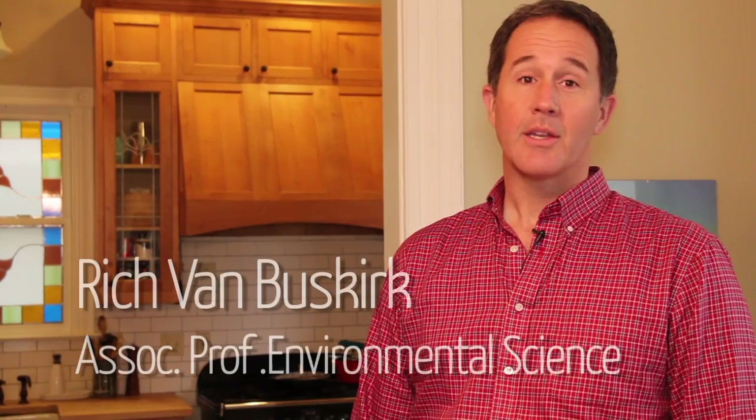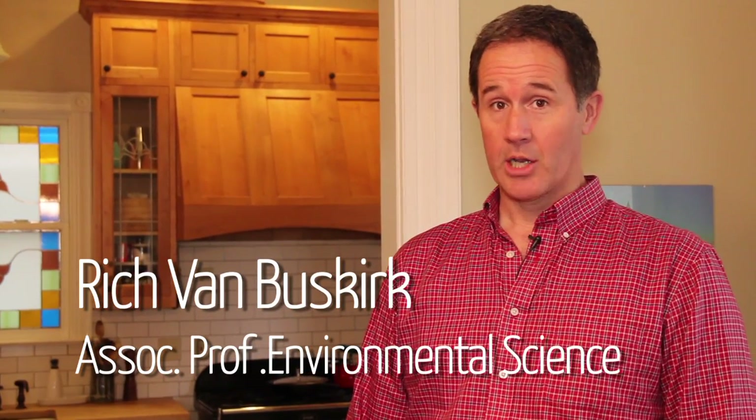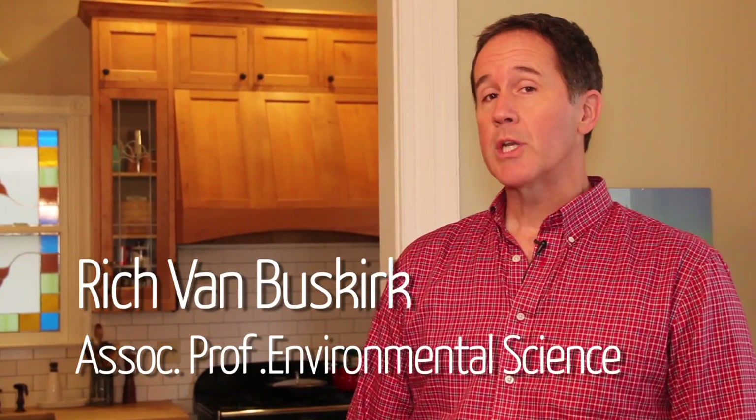Hi, my name is Rich. I teach a little bit of ecological design and a little bit of building science, so I wanted to show you some of the elements in my home that really stood out to me as something that we might be able to address through the Clean Energy Works upgrade.